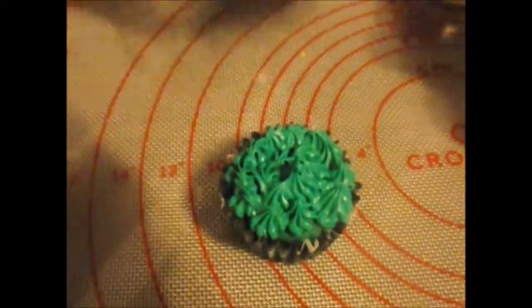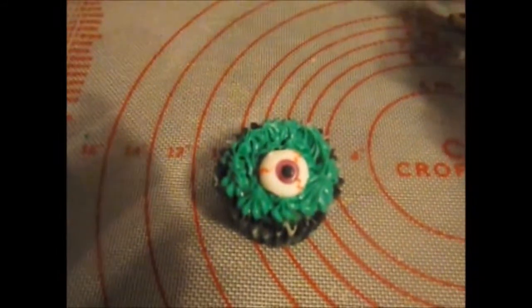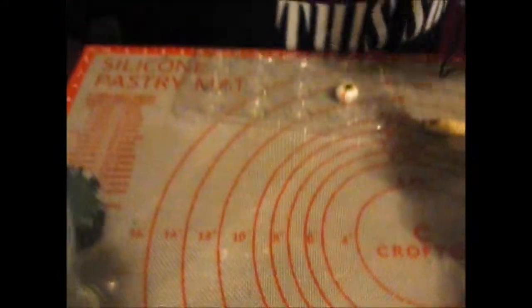And then you take one of these — I'm going to use purple, because purple is my favorite color. And you just stick it in there. Look how easy that was. Alright, put it back over there.